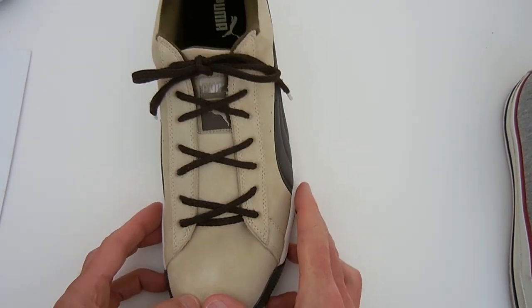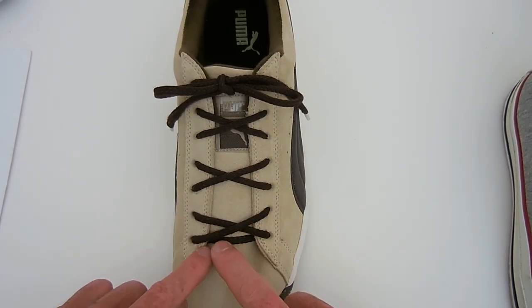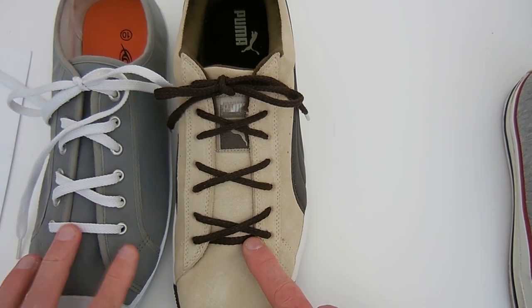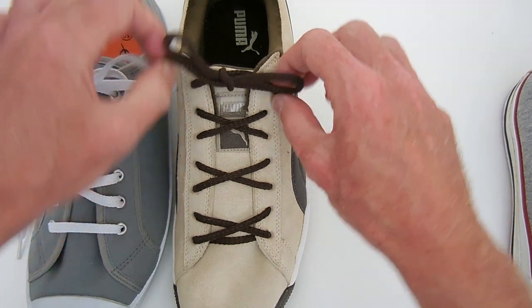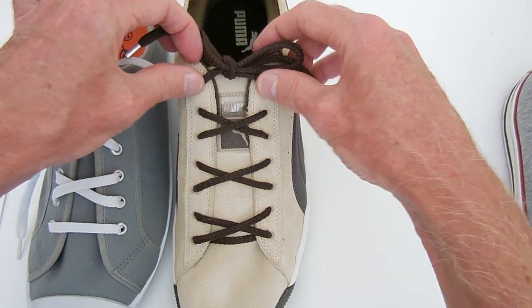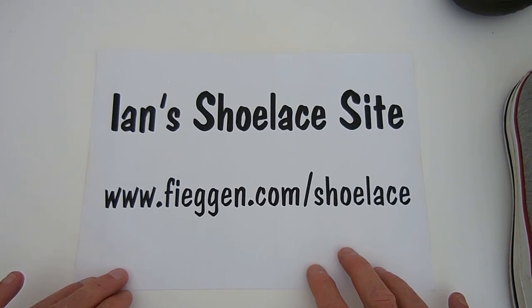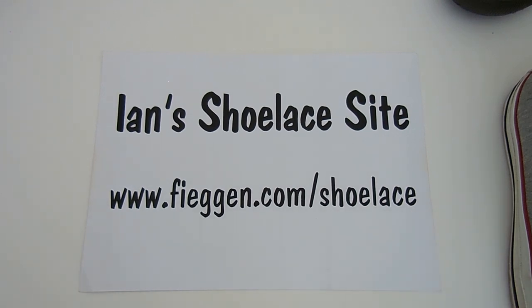Now a final thing is, when you have a shoe with only seven pairs of eyelets, start by going straight across the inside rather than straight across the outside, and the result will be that the shoelaces still emerge at the top of the shoe. So that's it — that's bow tie lacing. I hope you enjoyed it. For more information, you can go to Ian's Shoelace site.